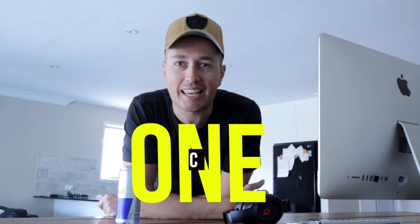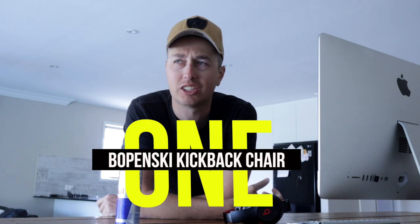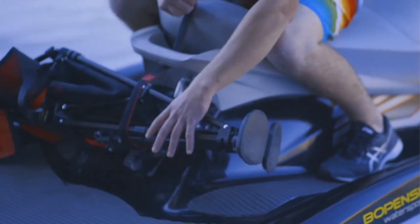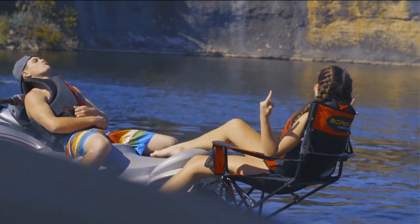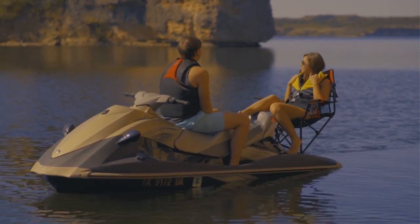Number one: the Bowman Ski Kickback Chair is a chair that basically attaches to the back of your jet ski. I'll roll some footage so you can see exactly what you get yourself into, but for me it looks perfect if I was going out fishing on my jet ski regularly.